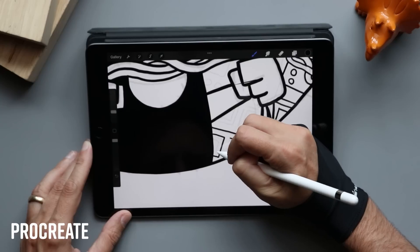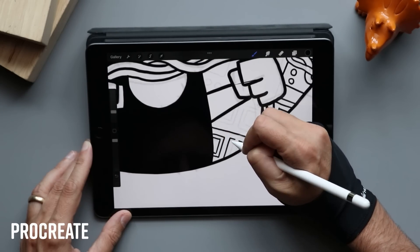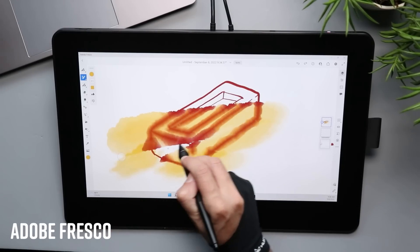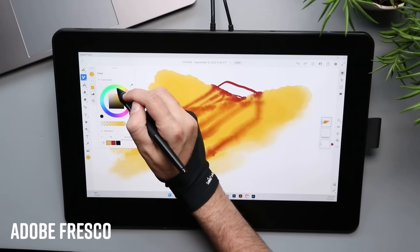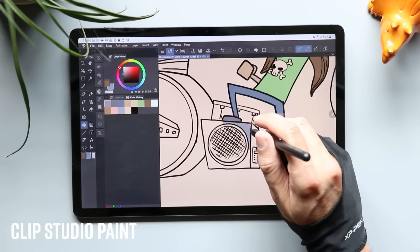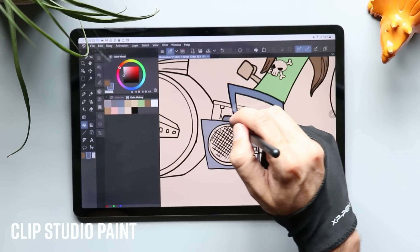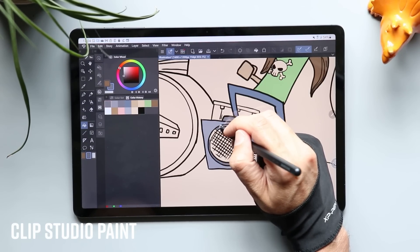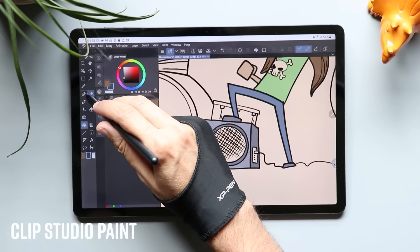On the iPad, I am a huge fan of Procreate — it's about $10, a one-time purchase, and a tremendous value. There are about a dozen other good apps for the iPad as well: Affinity Designer, Fresco, Art Studio Pro, and so many more. On Android, my favorite is Clip Studio Paint — the same one I mentioned for Windows. It does have an annual subscription, but in my opinion it is head and shoulders above every other drawing app on Android. You also have apps like iBestPaintX and Infinite Painter which are fun to use too.